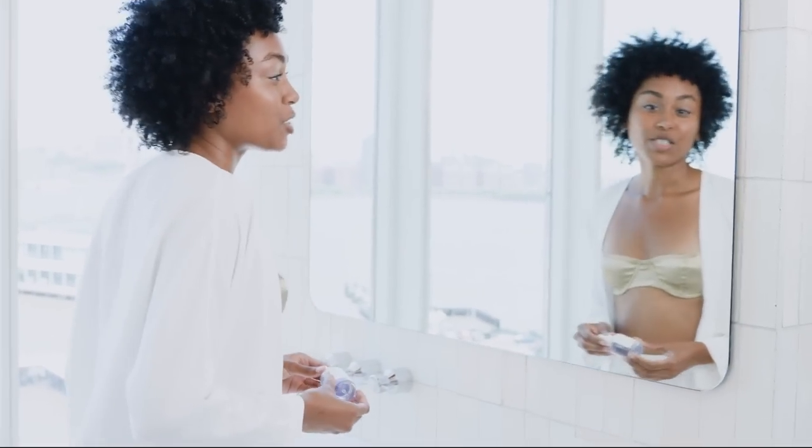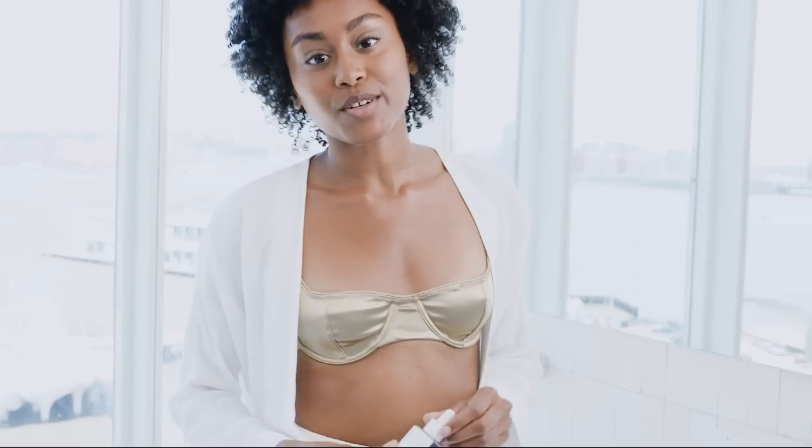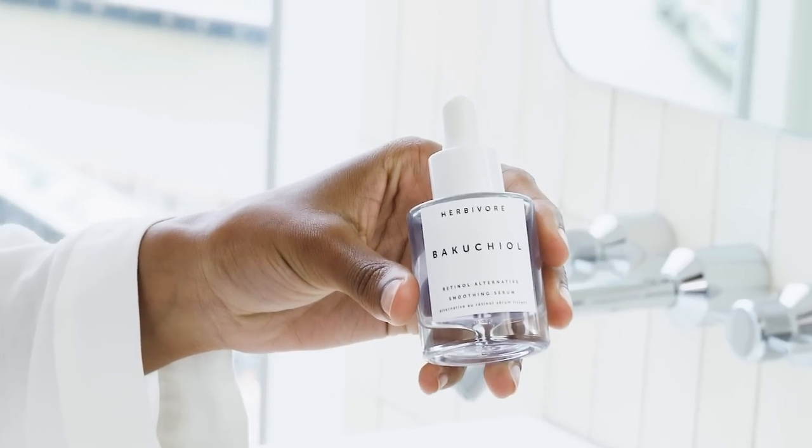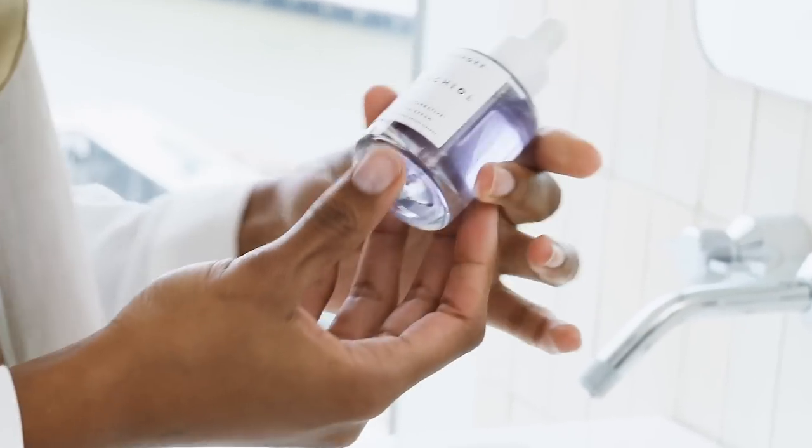Hi, I'm Taj and I'm going to show you guys how I use Herbivore's Bacuchio Smoothing Serum in my morning routine. Bacuchio is a 100% natural plant-based retinol alternative serum that smooths the appearance of any fine lines or wrinkles without any synthetics or irritation.